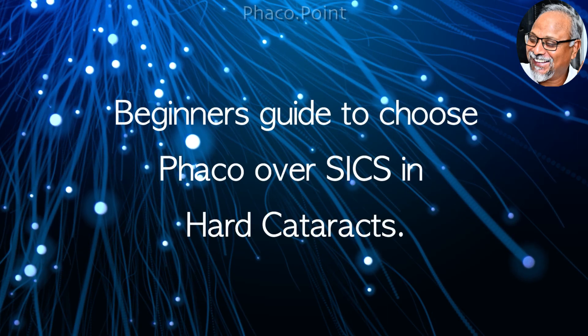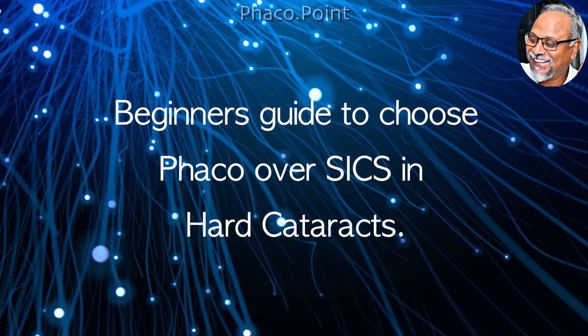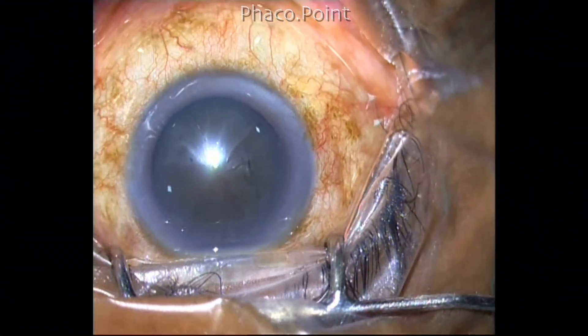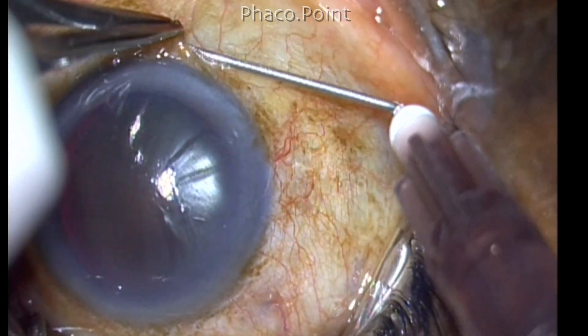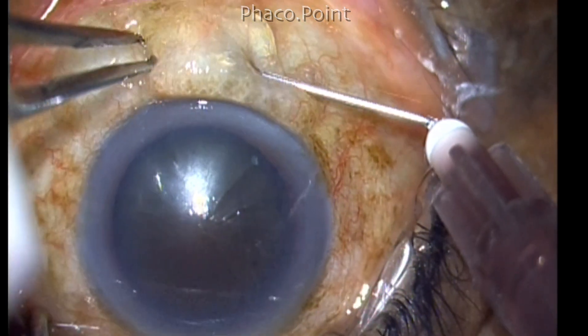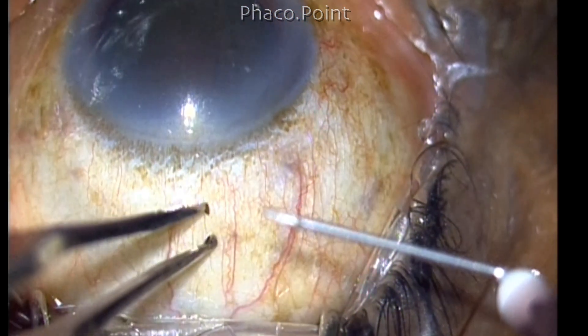Hello, my dear friends. The purpose of this video is to encourage the beginning phaco surgeon to handle rock-hard cataracts by phacoemulsification and not simply fall back to small incision cataract surgery. I'm going to give you some tips on how to get clear corneas as well as effectively perform nucleus disassembly in these cases.